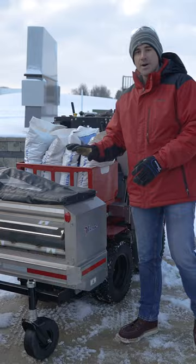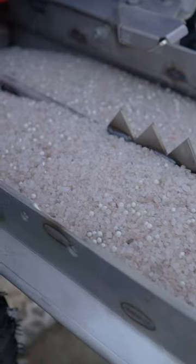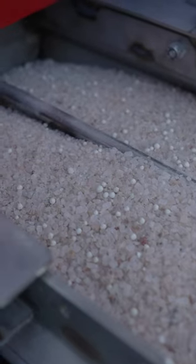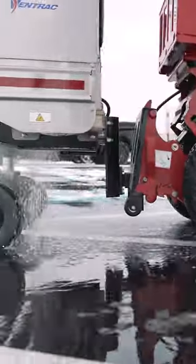This holds about 200 pounds of salt. Then you've got the four bags here, and about two-ish bags of capacity in the drop spreader in between the axles. All told, you have a crazy amount of granular material here that you can go out and work with.